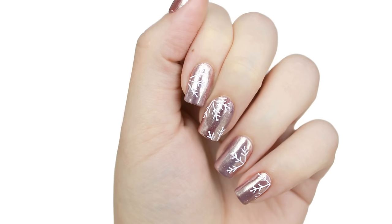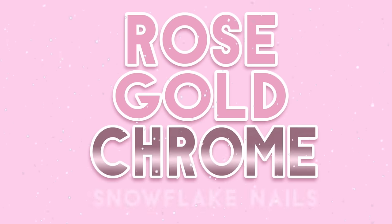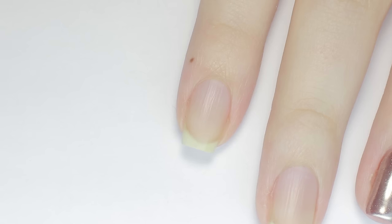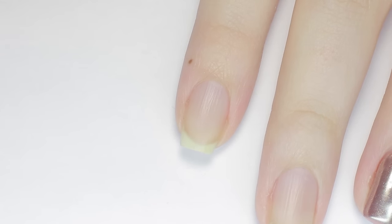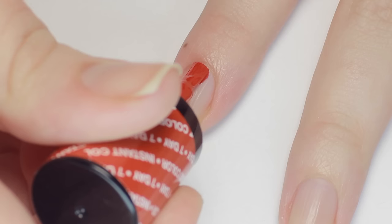In today's tutorial, I'll show you how to do these metallic rose gold snowflake nails using chrome powder. To get started, I've already prepped my nails and cleaned them of any extra oils to make sure the gel that I'll be using applies properly. For this manicure, I'll be using the UNO by Gelish Mini polishes that don't require a base coat.